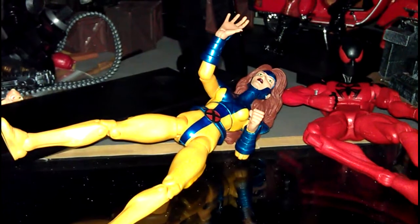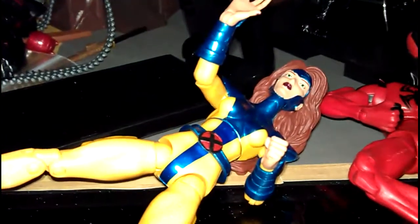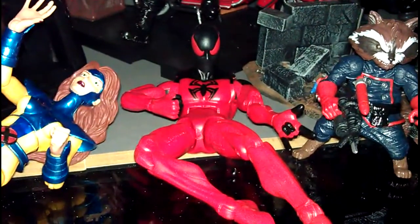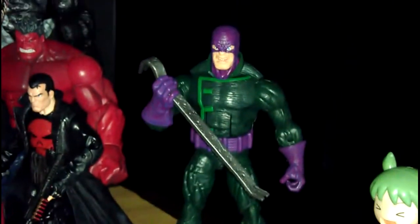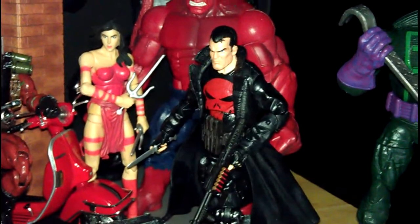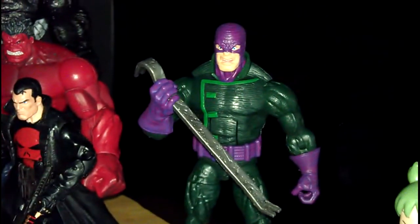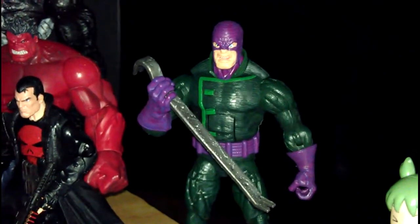I'll quickly talk about the rest of the package: that's the Jean Grey, the Marvel Now Scarlet Spidey, Rocket Raccoon, and the Wrecker Crew figure. Out of the whole bunch, I was obviously looking forward to the Punisher, but the other one I was surprisingly looking forward to was the Wrecker figure.